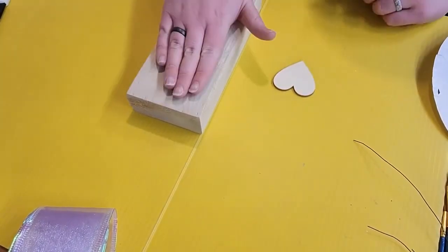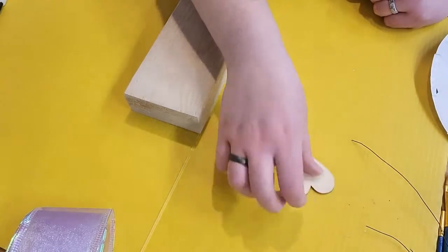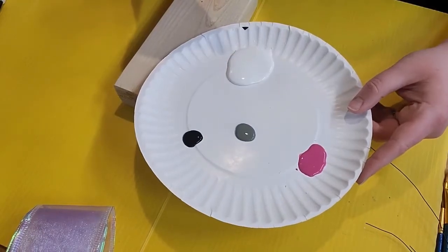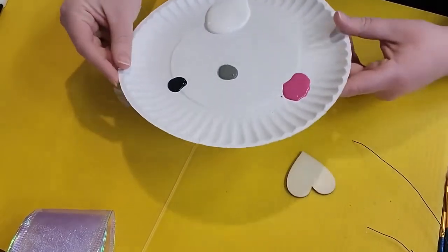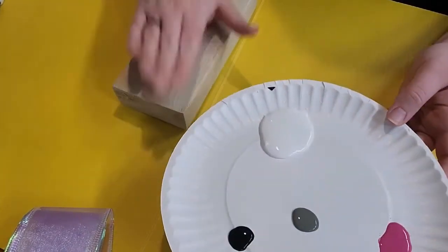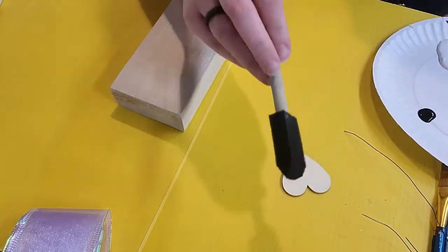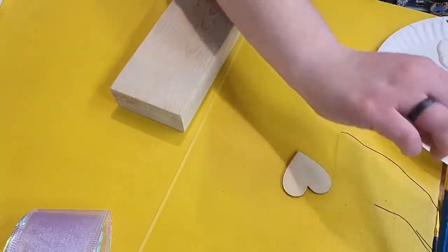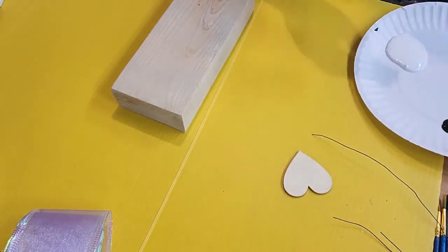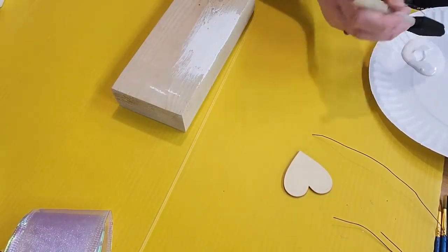I'm going to do the block first so it can hopefully dry by the time I'm done with the heart. I have a plate with my paints — I didn't want to use up the containers from your kits so we can use them for other programs. You should have more than enough paint for your project. I'm going to grab a large spongy brush — you can use regular brushes, whatever works best for you — and start to paint this.